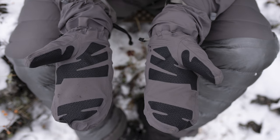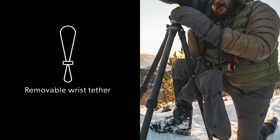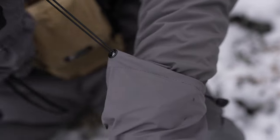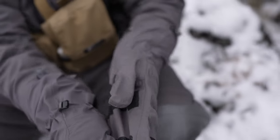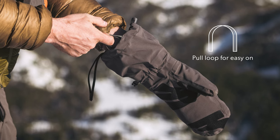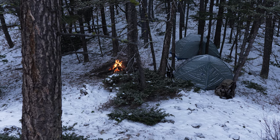A removable wrist tether and one-handed operation cords easily center-release the wrist collar. Both the liner and shell also feature a pole loop for easy on when temps are low.